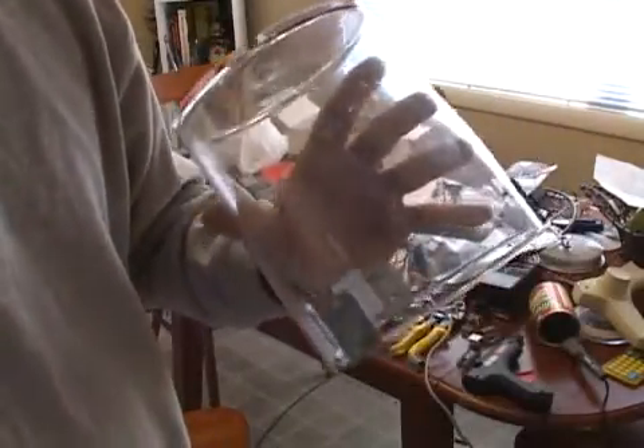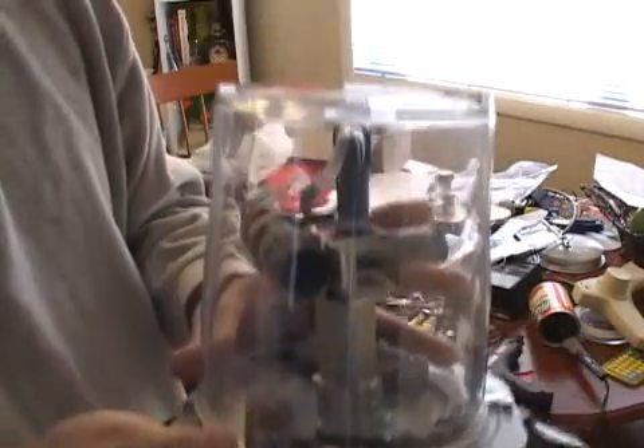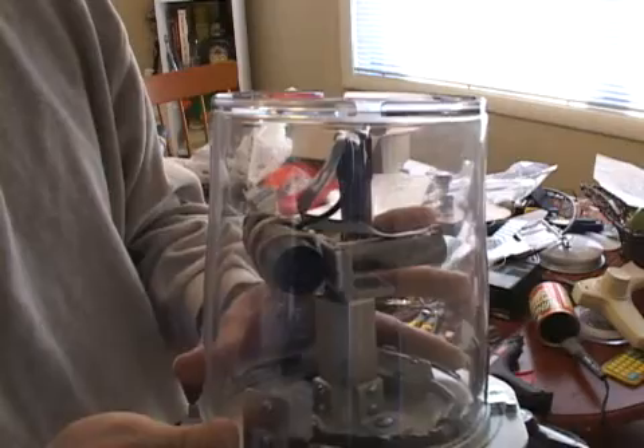The actual enclosure is this thing. It's basically just a food canister, polycarbonate. It sits over the unit like that. It should protect it from whatever it gets into.